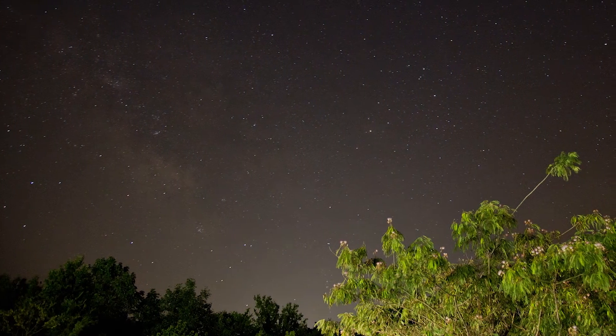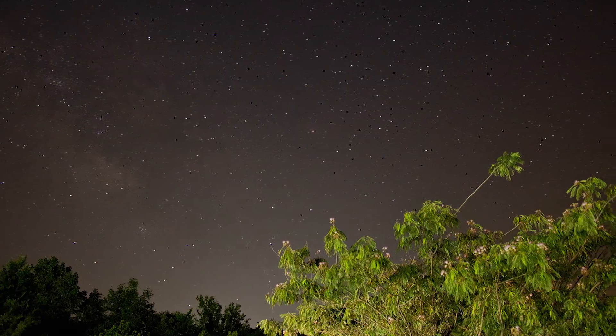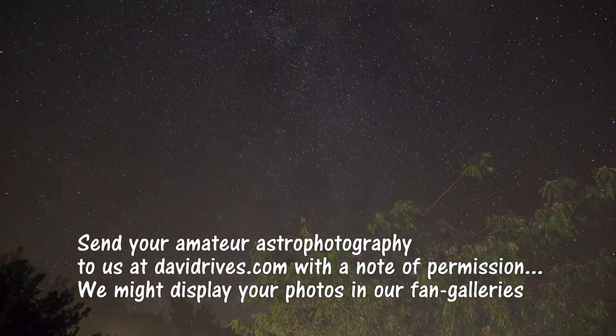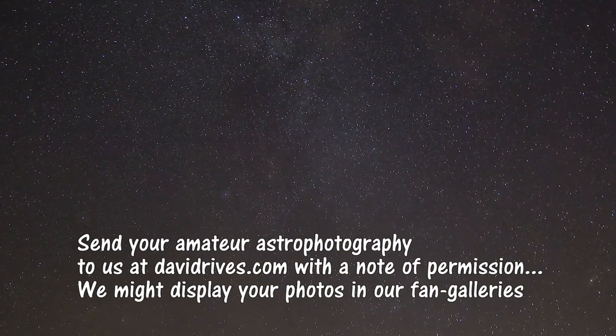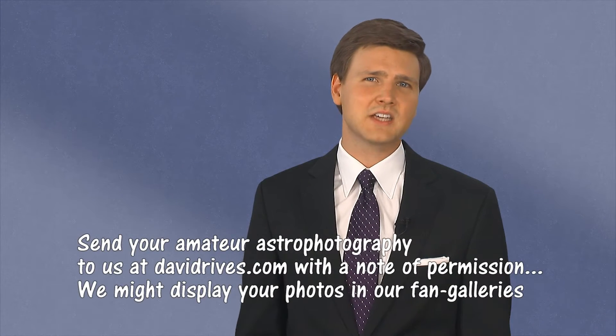Keeping these tips in mind, you'll be amazed at the photos you can achieve without a telescope. Send your photography to us and we may feature one of your images on our Fan Gallery astrophotography page. I'm David Reeves. As you explore the night sky, remember that truly the heavens declare the glory of God.